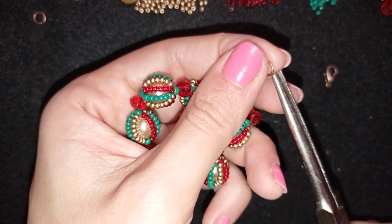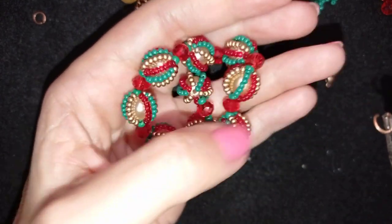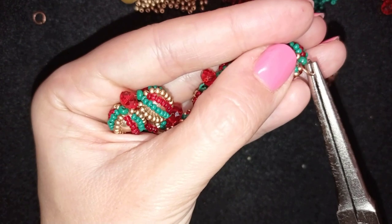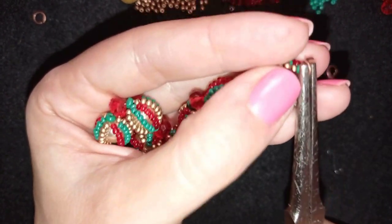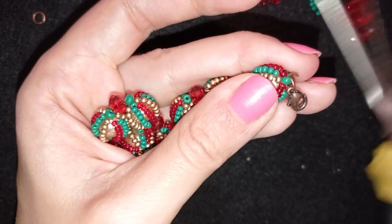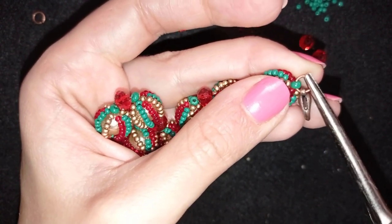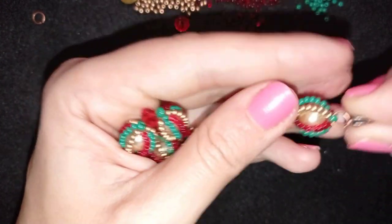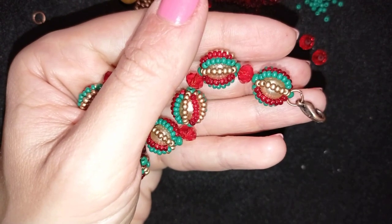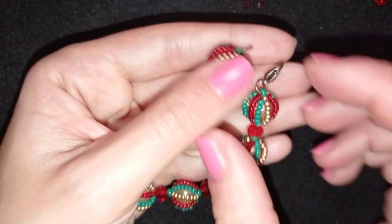To add the clasp, take a jump ring and open it up. Pass it through the 8/0 bead added at the end, attach the lobster clasp, and squeeze the jump ring closed. From the other side of the bracelet, attach the second jump ring to the 8/0 bead there.